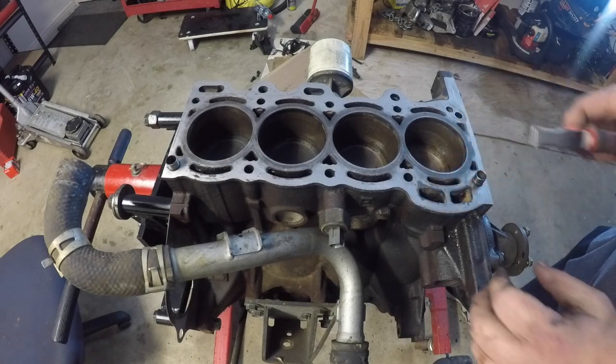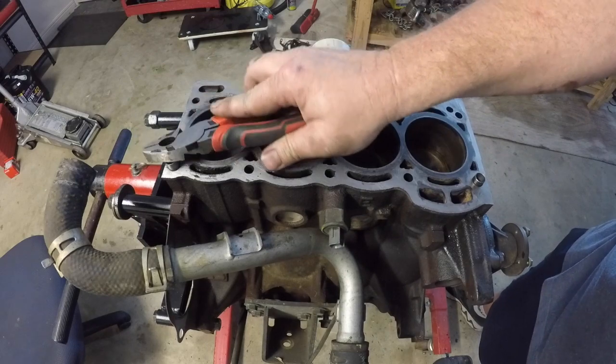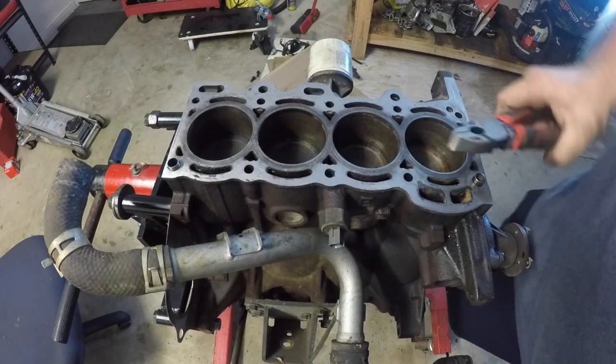Once you've cleaned out all of the thread holes, make sure that you put the little locating dowels back into the correct position. Also make sure you use the correct tool to tap them in — here we can see a pair of pliers is being used as a hammer. Sometimes that's how it is.